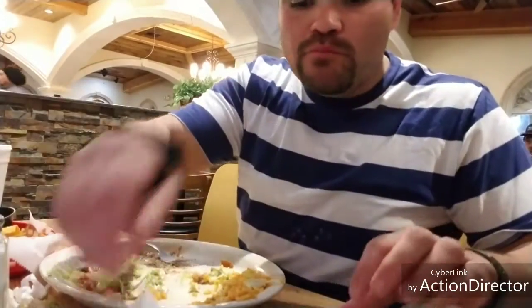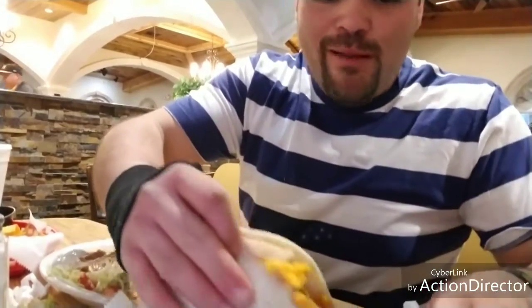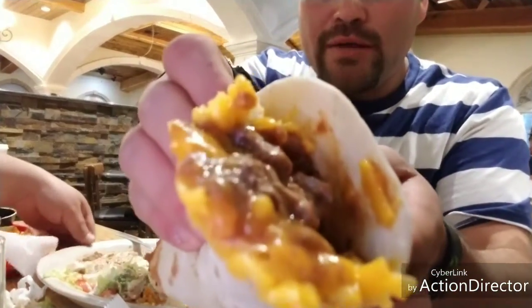I also have this too — this is what you call a taco. This is a fine case of a cheese taco, look at that.